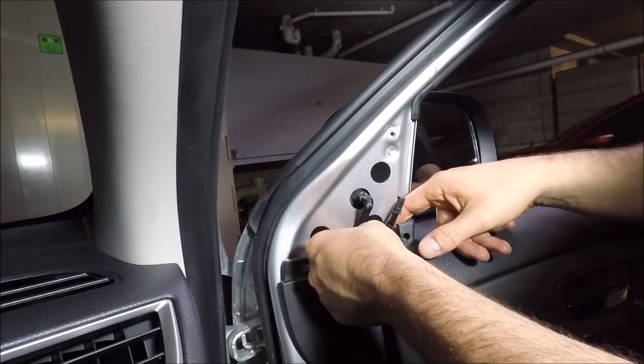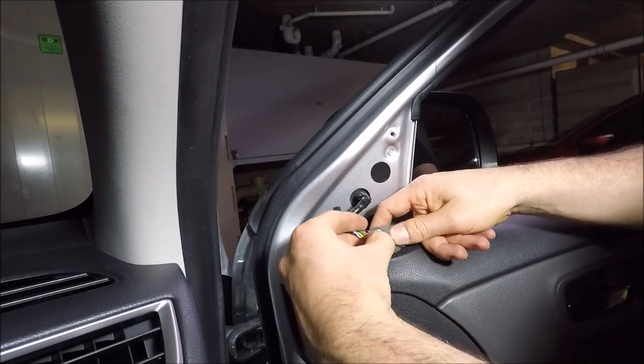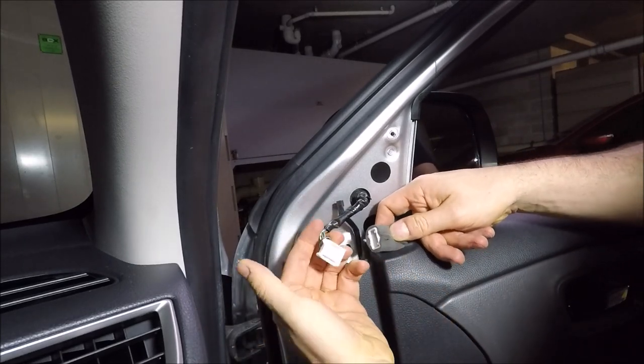Now you'll be able to get your electrical connection for the mirror — pull it up and there's a tab just there, push it in and pull it apart.